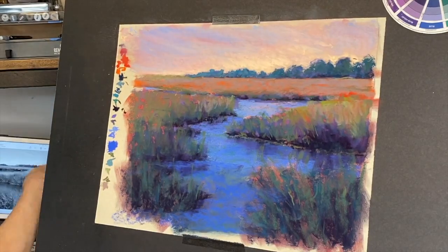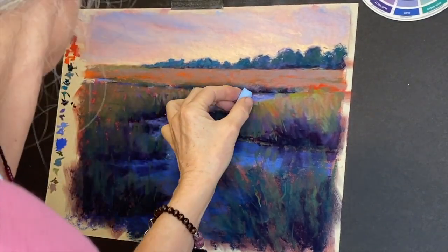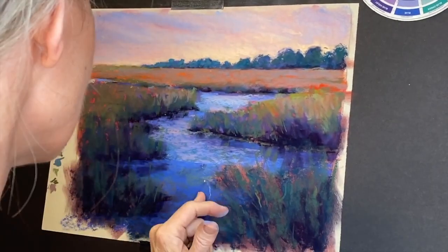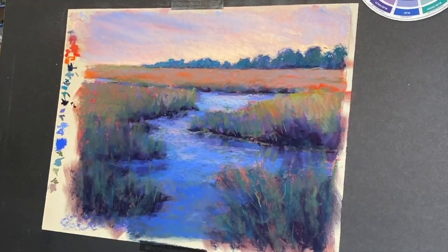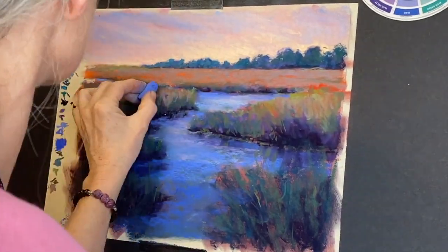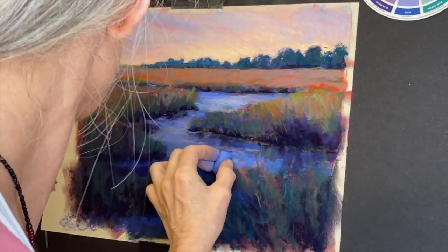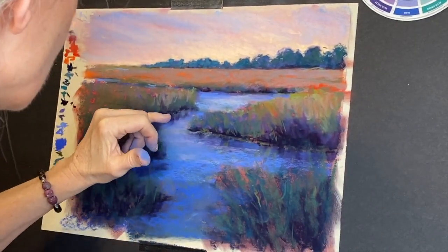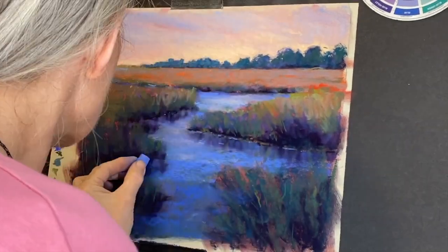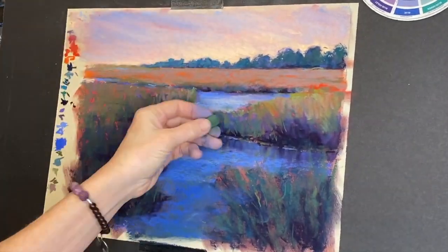You can see how I've added the greens, using strategies where colors get more neutral as they recede in the distance. This painting is going to be available in my Etsy shop — when I finish a painting I'll have it available there. I'll have the link in the about section of this video. Thank you to those who have purchased from my Etsy shop. It's been a blessing especially during this crazy time with COVID, as my other business tied to the school system really suffered.